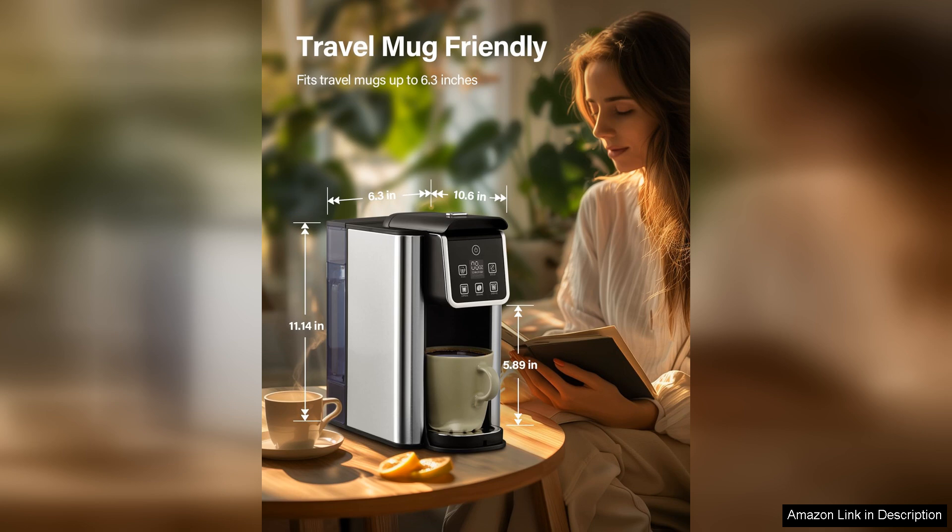Overall, the Chardot single-serve coffee maker delivers on its promise of convenience, quality, and versatility. Whether you're brewing a hot cup to start your day or a refreshing iced coffee in the afternoon, this machine makes the process quick and effortless. For anyone looking for a reliable single-serve coffee maker, the Chardot is a solid choice that won't disappoint.